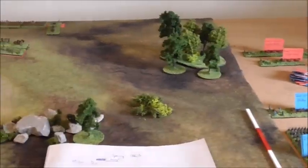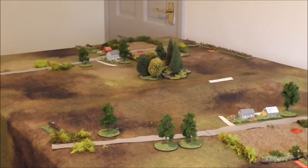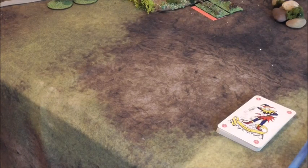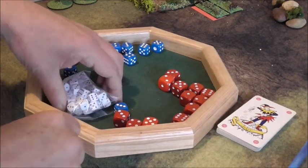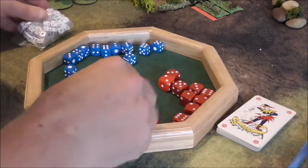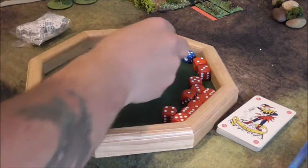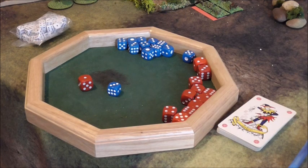Let me turn the camera back to look at the battlefield, and while we're here I'll roll for initiative to see who goes first. Let me get my trusty dice — one red dice, one blue dice. Blue wins, so the Union will have initiative in the first turn.